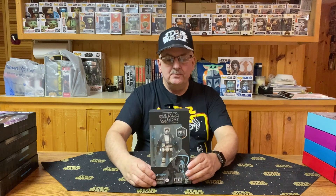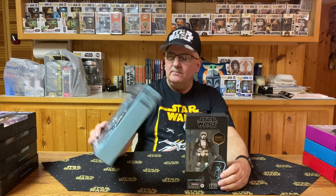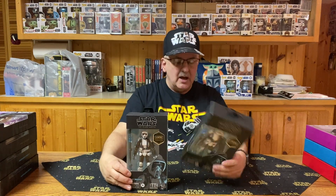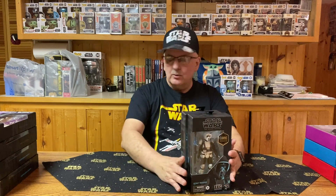Kind of looks like a regular Stormtrooper, nothing too special, but I do like that he's got a little pistol and an electro staff — a couple of nice accessories. I've got two scout troopers as well. One doesn't have a price tag, the other has a sticker — $24.99 again. I think that might've been the standard Black Series figure price at GameStop at that time.